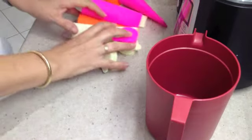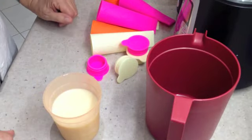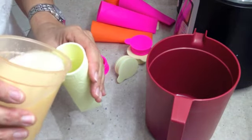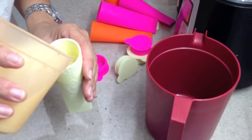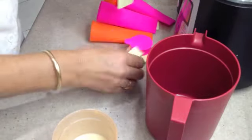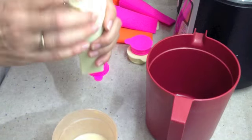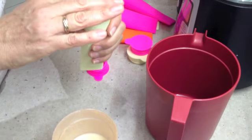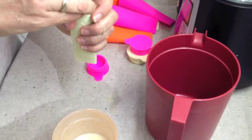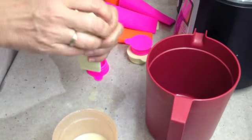Okay, our little silicone push pops have all been washed up now and we are going to start filling them. For the first one I think we will do our apricot banana frappe - just fill it right up. Pop the lid on. Does it want to make a mess? No it doesn't - that's good. Oh yes it does want to make a mess. Maybe I should burp it. Maybe I filled it too much - might be the problem.